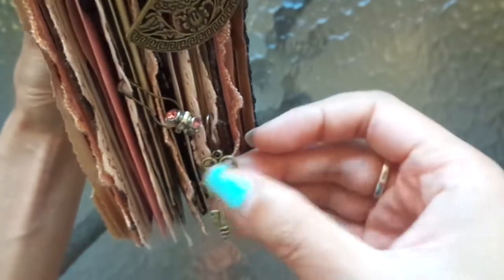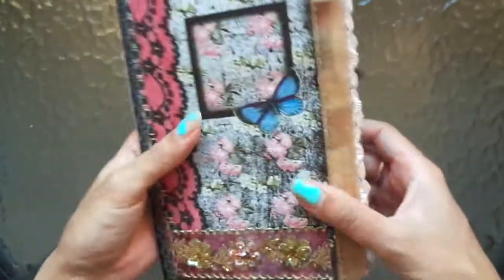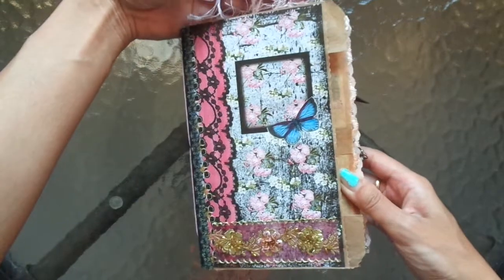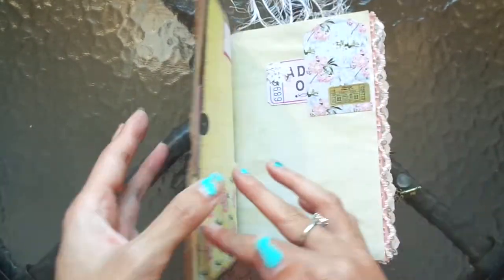And a key here — so pretty! I love looking at the journal from the side. There's a bit of trim at the top, the fibers, and also a bit of lace at the bottom that sticks out. It's one of my fully embellished ones — I just went nuts with the kit, trying to show off the kit as much as I could. And let's do a flip through!